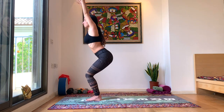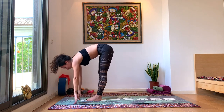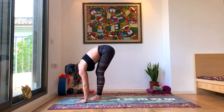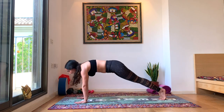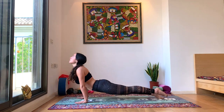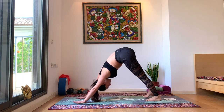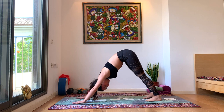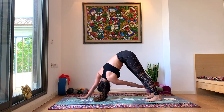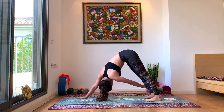Inhale back to center, chair pose. Exhale, forward fold. Inhale, halfway lift, look forward, straight spine. Drop the hands, walk back to plank. Exhale, chaturanga. Inhale, up dog. Exhale, down dog. Taking a moment here in our down dog — we're going to bring our left hand towards our right leg, coming into a twisted down dog. Still push your weight from your hands to your feet.